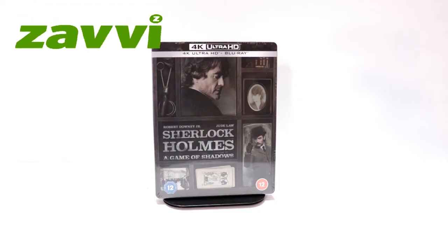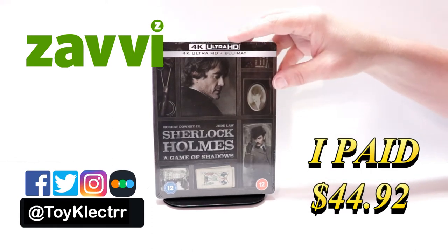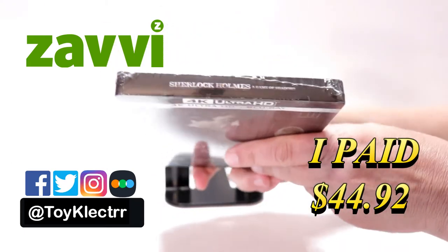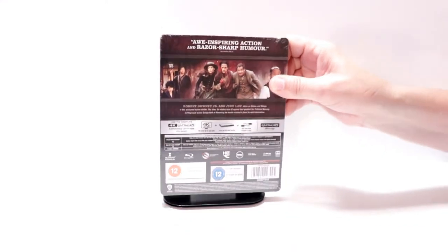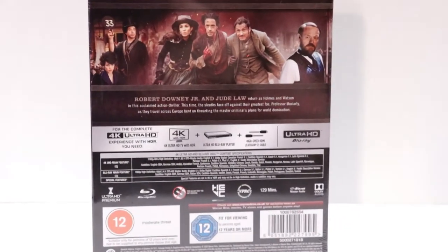Today I received my order for Sherlock Holmes: A Game of Shadows. This is a 4K Ultra HD Blu-ray combo pack. Here's the front, and here's the top, and here's the back. If you'd like to check out these special features, you can go ahead and pause and do so.